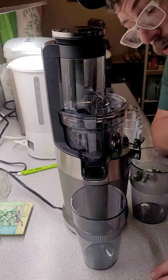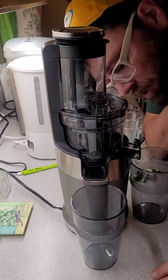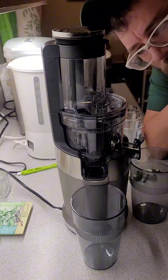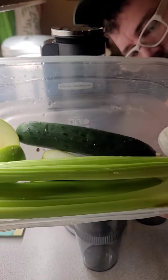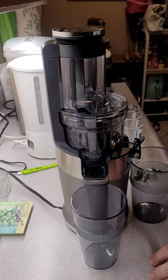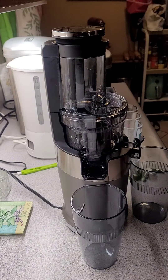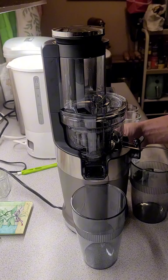Dan here with another video. We've got the Joku juicer right here that we're gonna be using, and we're gonna be bringing you a green juice today. We've got a little ginger, cucumber, celery, some green apples, and of course the lime is peeled. Let's do this.